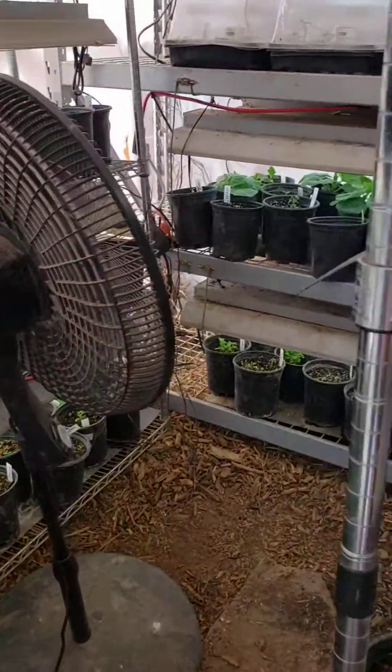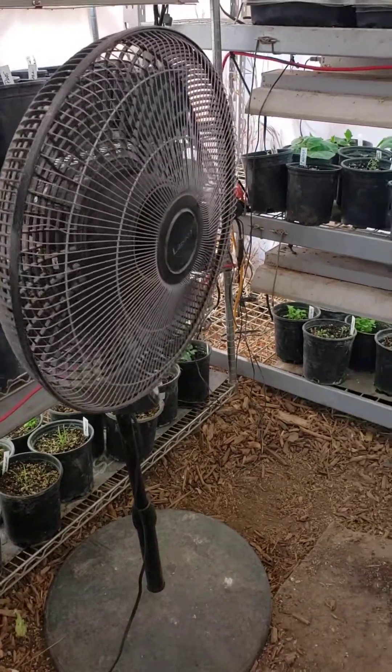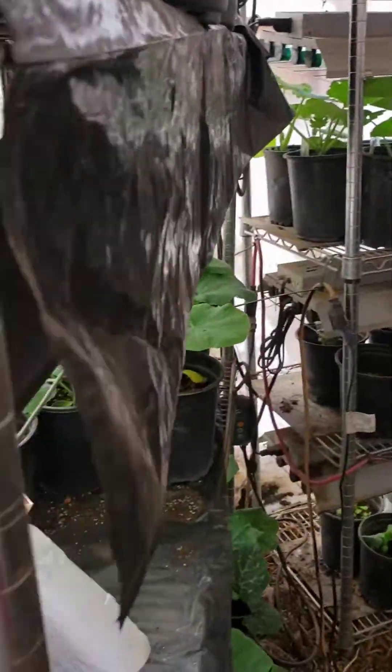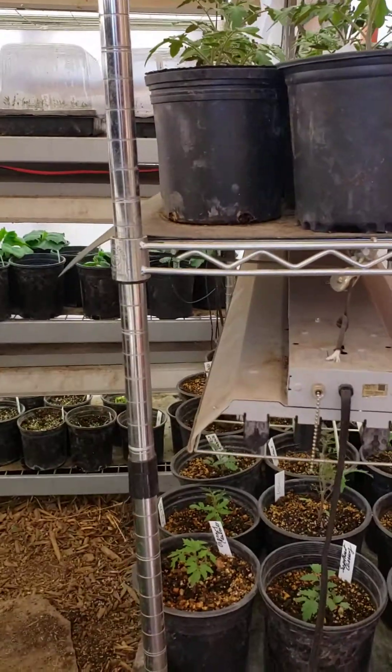Don't forget to run your fan. I had someone ask me about what kind of fan — you can just buy a Walmart fan. I think this one was like $39. Make sure it oscillates. It makes it easier, but you're still going to have to move it around if you have a small space like this so that all the plants can get a good blowing.